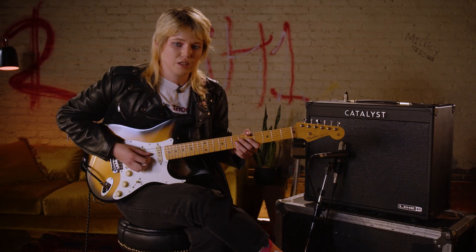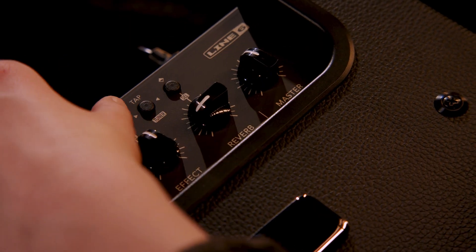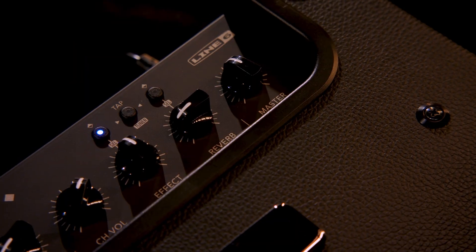So far it feels really good to play those two kind of different volume parts, and digging in doesn't feel like it's going to completely jump out. Switching over to those arpeggiated chords feels good on the same setting. I'm just going to add the chorus and see how that goes.